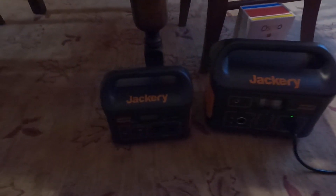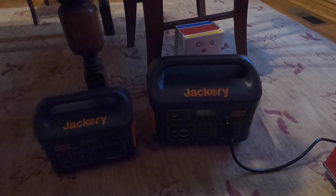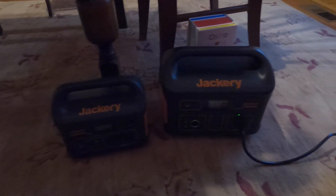So there you have it — another quick 'will it run' video on the Galance fridge. It did not start on the Jackery 300, but it did start on the Jackery 500. Thanks for watching, subscribe if you want to see more videos like this.